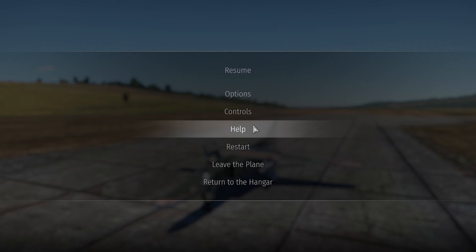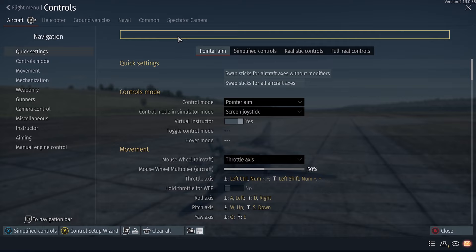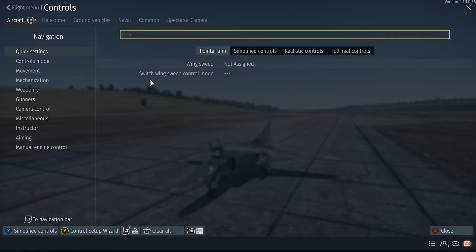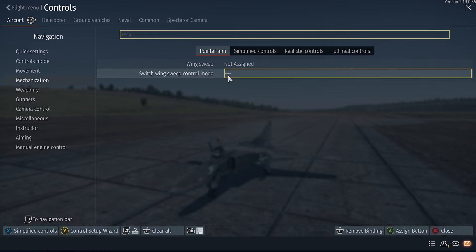The first thing you want to do is go to controls, go to the search bar and type in 'wing'. After you type in wing, go to 'Switch Wing Sweep Control Mode' — this basically switches from automatic mode to manual.